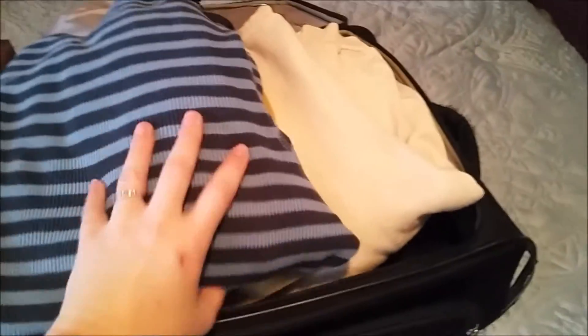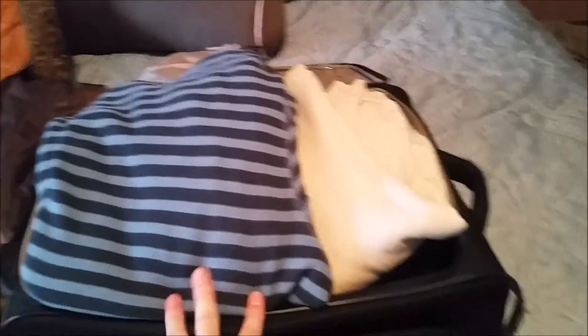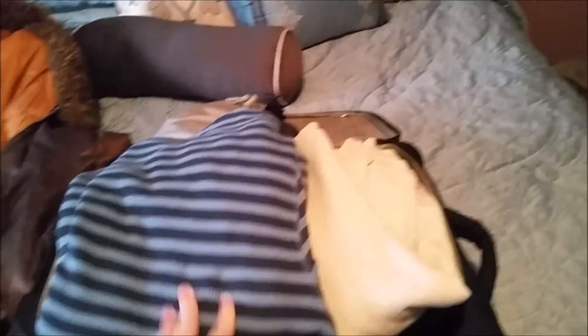I think that's everything clothes-wise. The only thing I need to pack at the last minute will be a hoodie for him and possibly one for me. We're also going to take our pillows — they're way at the back behind all those other pillows. We also sleep on cots — we have two fold-out cots in our storage house, so we'll grab those at the last minute.